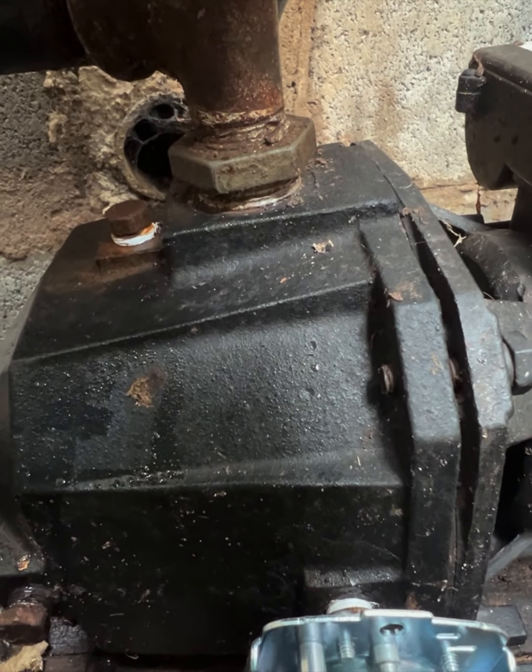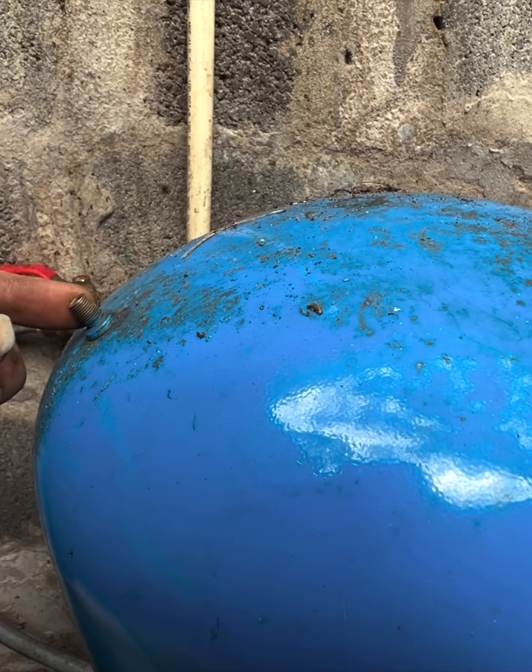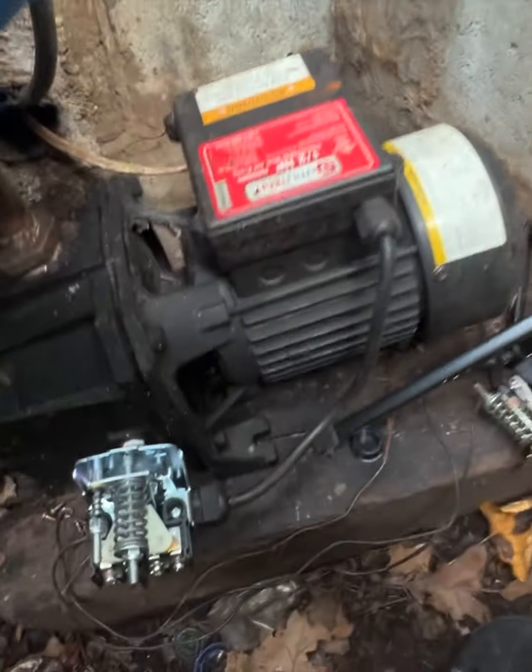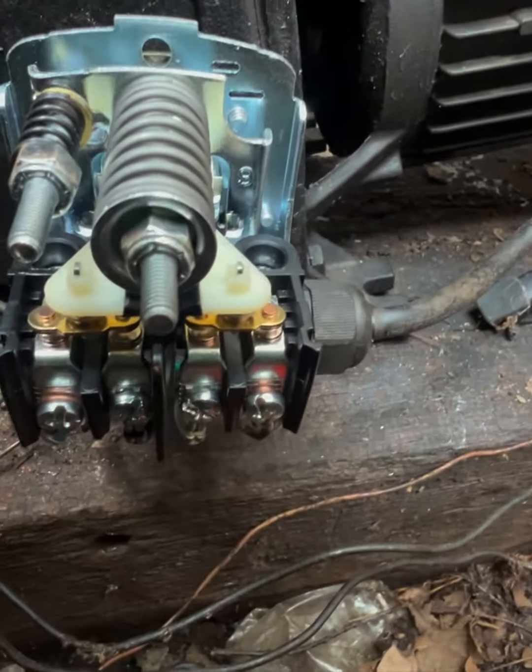After that, we turn the pump on and see what happens. When I turned it on, the water and everything worked — that turned out to be 18 psi when it turned on and 38 psi when it turned off.